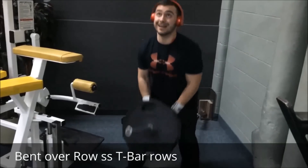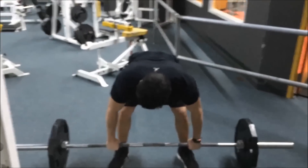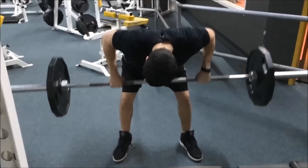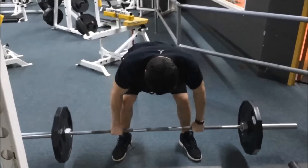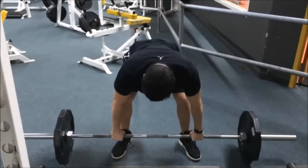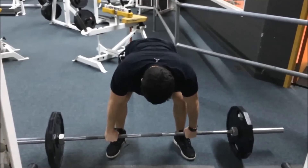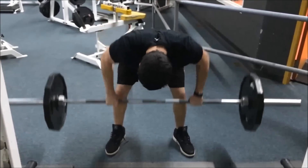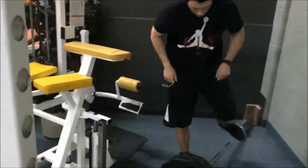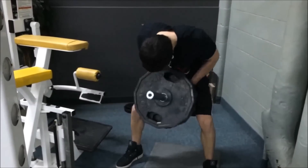My bent-over rows look a little more like Pendlay rows — I'm pretty much 90 degrees to the ground, pulling right to my lower chest. This was about 155 with a 10 on the side. I didn't want to swing at this point, so that's why you see me doing pause reps at the end — it prevents me from using momentum.